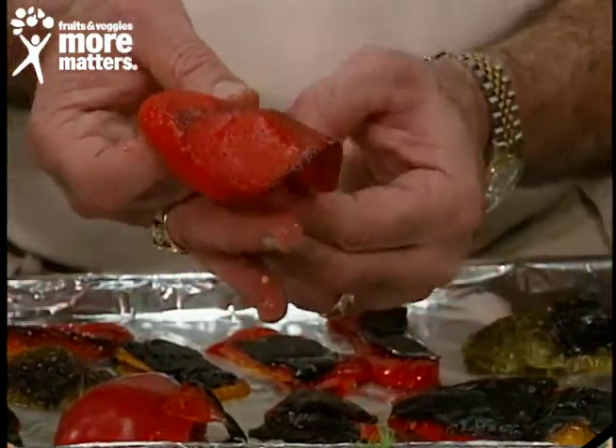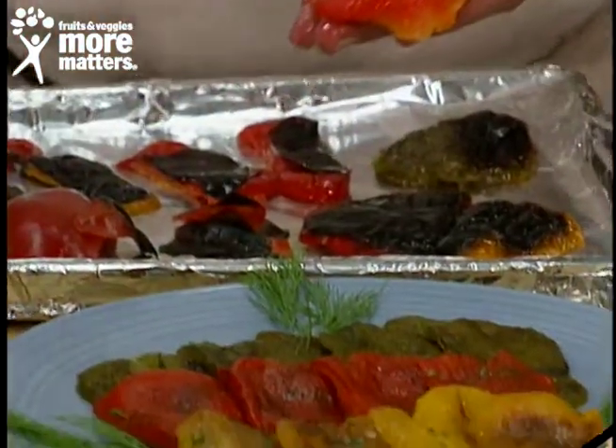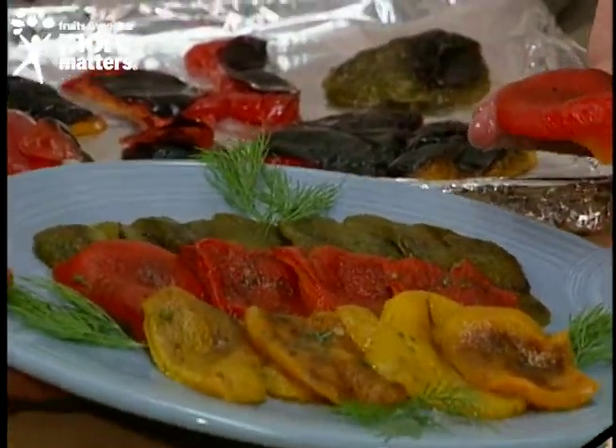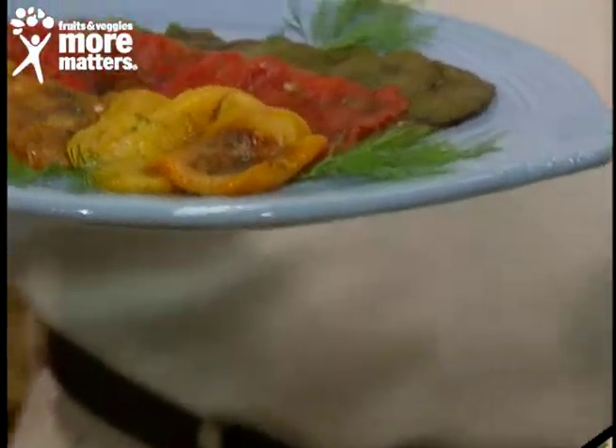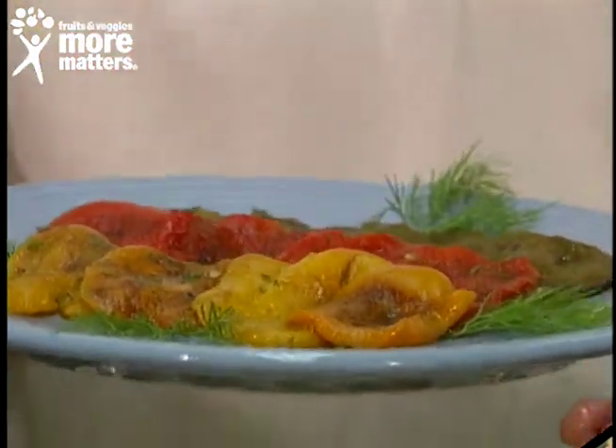Then you add a little olive oil, a little crushed garlic, and your favorite herb — here we've used dill. You arrange them in the different colors: the orange, the red, the green. There are all types of beautiful color peppers, and you have one of the most spectacular, eye-appealing, and delicious dishes you could possibly imagine.